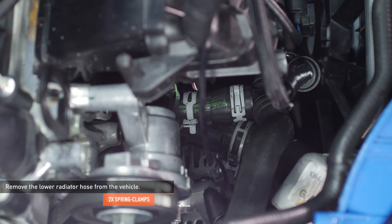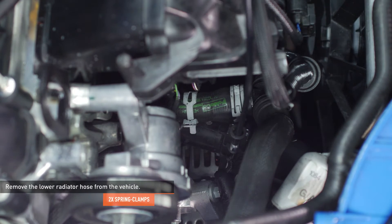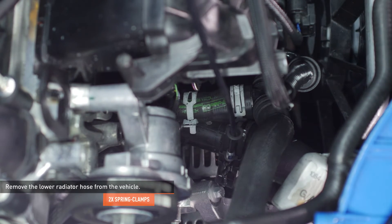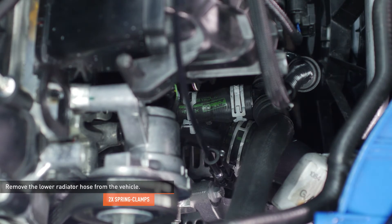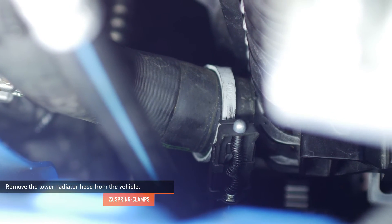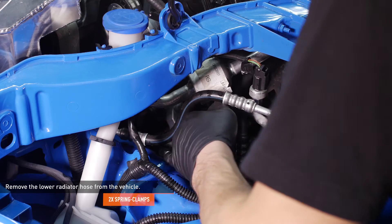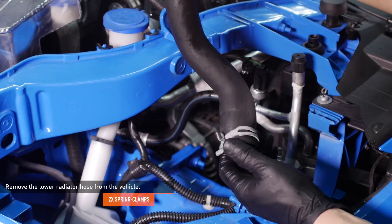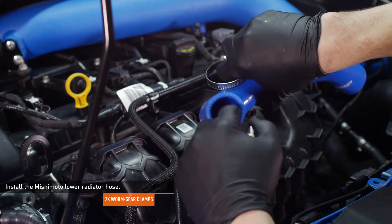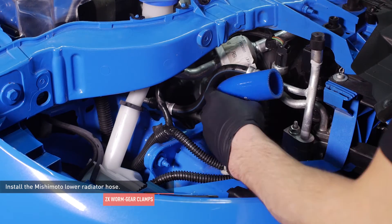Reach through the hole where the passenger side headlight was mounted to access the lower radiator hose connection. Compress the clamp that secures this connection and then separate the hose from the engine. Compress the clamp that secures the lower radiator hose to the radiator and then separate the hose from the radiator. For this clamp, I used a hose clamp tool passed up from underneath the car. Remove the lower radiator hose from the vehicle. Lubricate each end of the Mishimoto lower hose with fresh coolant and install a pair of worm gear clamps. Lower the hose into place and attach it to the radiator and engine, then tighten the clamps to secure the hose.